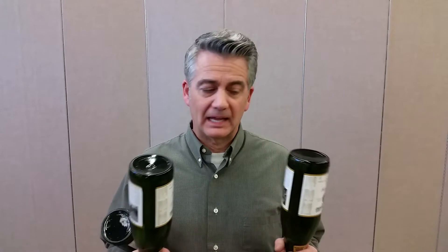Hi everybody, I'm Brad Byers and here I have three glass wine bottles. I'm going to begin by juggling three bottles in the basic juggling pattern and then reverse the pattern to juggle in the opposite direction.